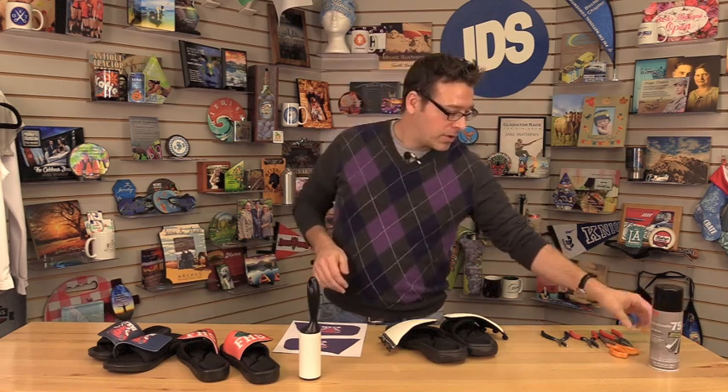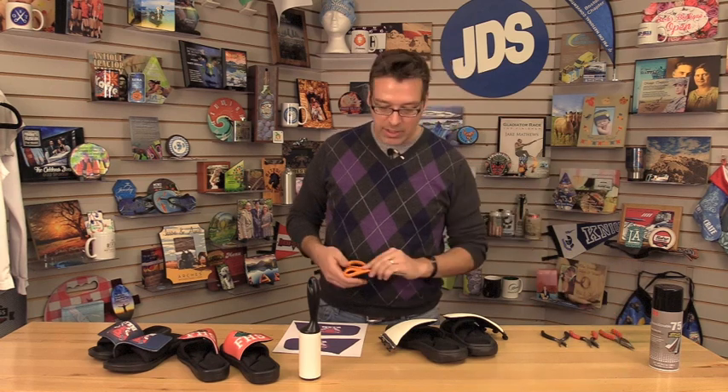This is a repositionable spray. We're going to use this to adhere the substrate to the transfer to keep that in place as we get it to the press. We're also going to use scissors to cut the transfer and a few needle nose pliers. These are going to be used after you sublimate — we're going to pull the tabs through the sole of the slide sandal for the finished product.